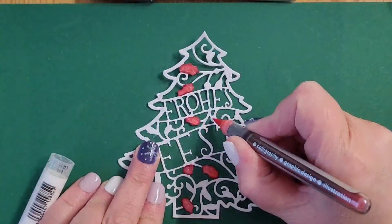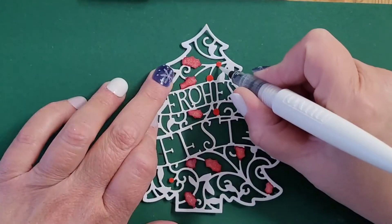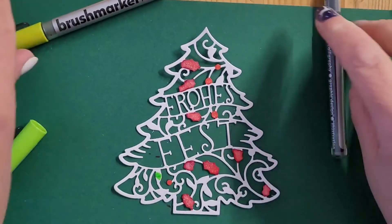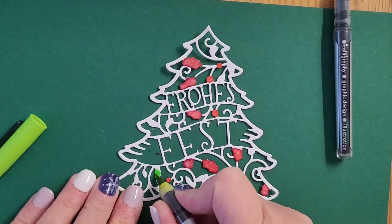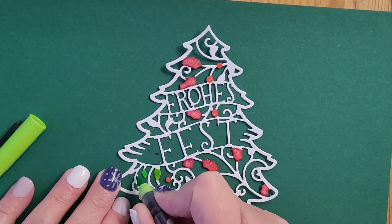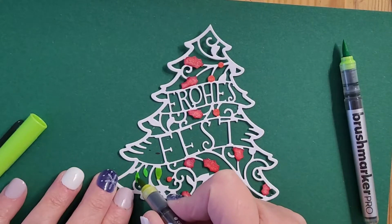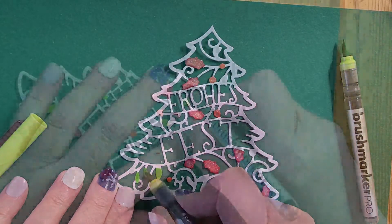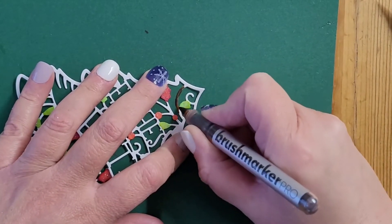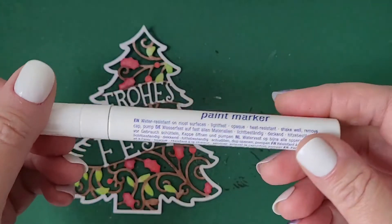As there's so much green on this card, I decided to take a little creative freedom and color one part of the leaves in red, just like the berries. I chose a very bright green for one part of the leaves so there is more contrast to the dark green heavyweight cardstock. In between I'm coloring with a very dark brown and applying a paint marker in white from the German company Edding around the frame of the Christmas tree.